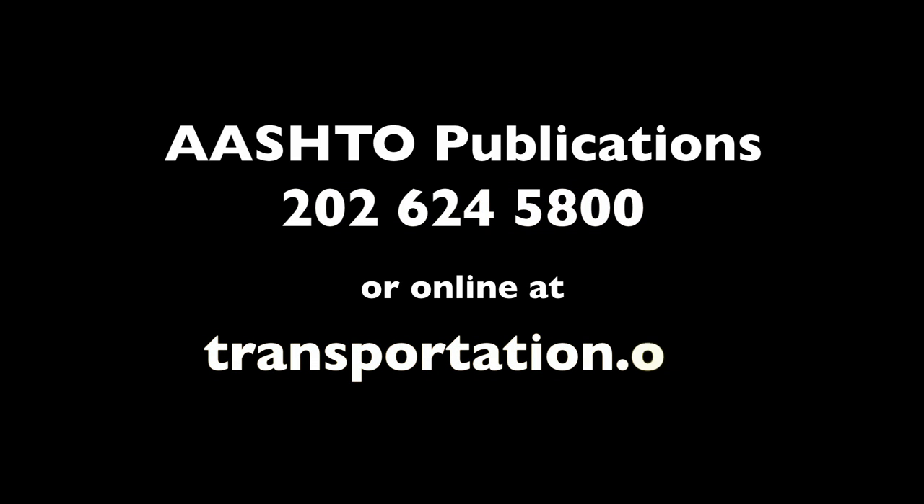For more details on the most recent specifications, consult the latest AASHTO publication, which may be ordered by calling 202-624-5800 or online at transportation.org.